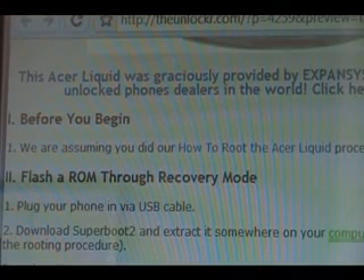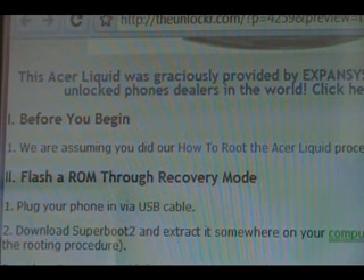Before we begin, we're going to assume that you have done our how to root the Acer Liquid procedure. If you haven't, click on that link there and then you can go through and do that, then come back to this procedure and continue.